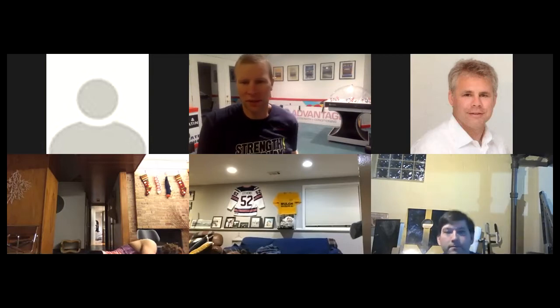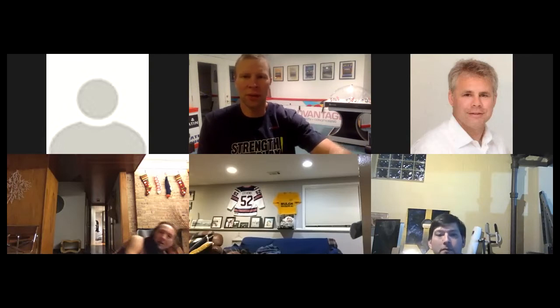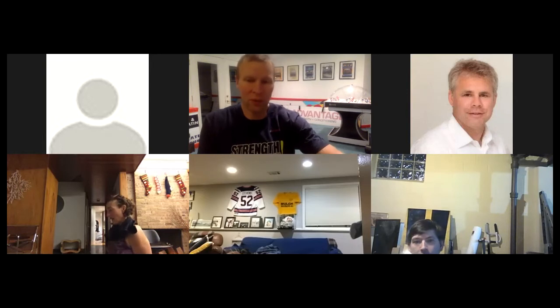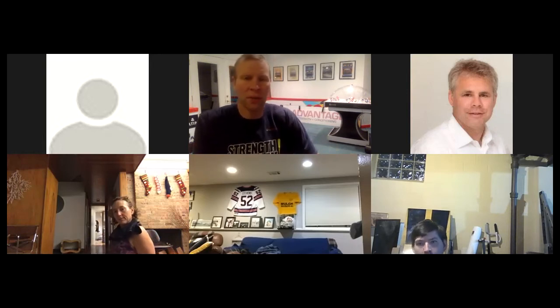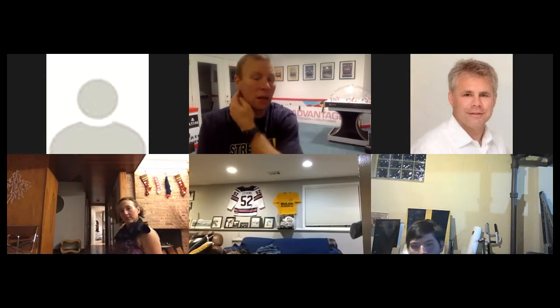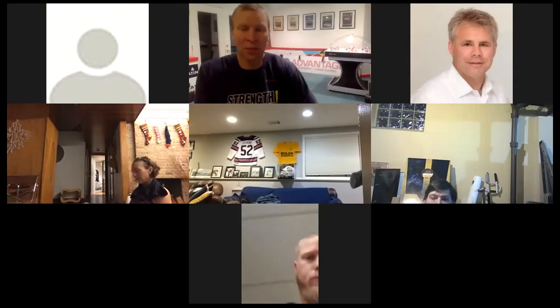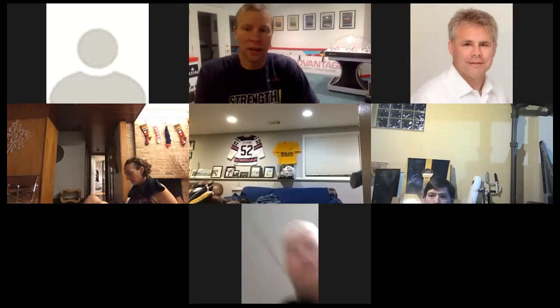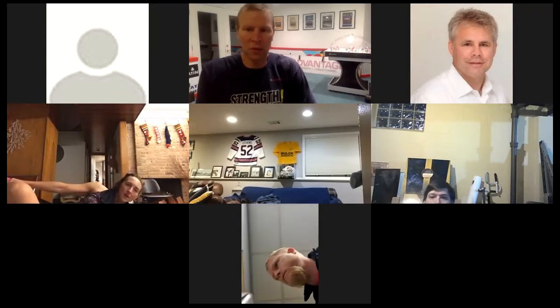Okay, so here's what we got. This morning, we're doing 40 seconds on, 20 seconds off — pretty standard interval for us at this point. A little bit different, though. We're going to be doing 20 seconds of a weighted movement, plus 20 seconds of an unweighted movement or a bodyweight-type movement.